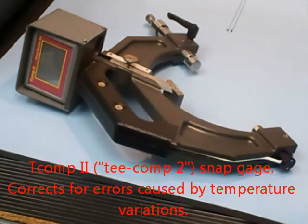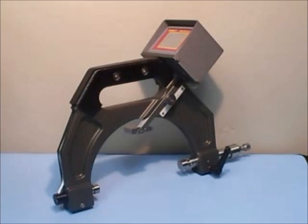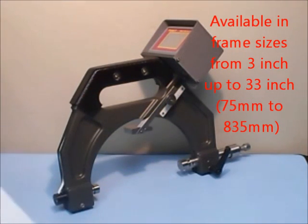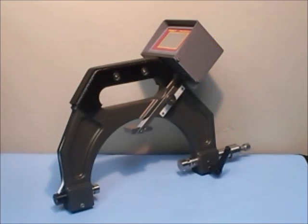This is the TCOMP2 snap gauge from Albion Devices Incorporated. The controller and the fittings can be placed on any of Albion's frames, ranging in size from 3 inches up to 33 inches.